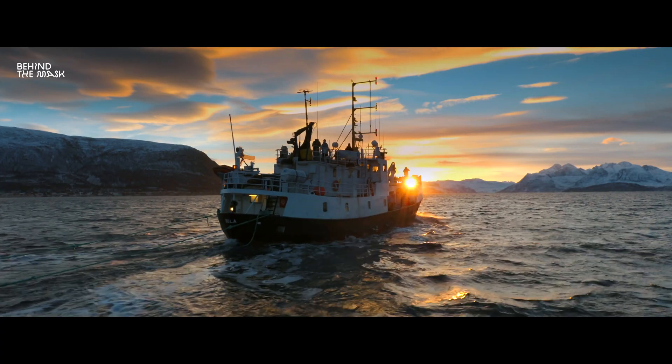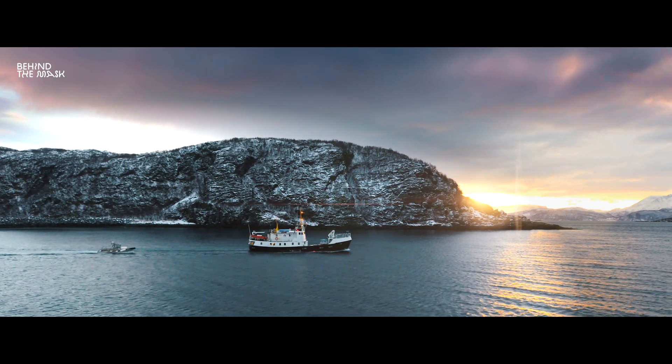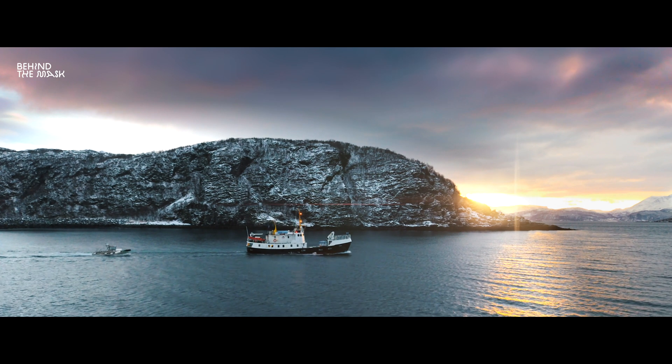Hey guys, this is Flo from Behind the Mask. We received a lot of messages about our last trip to Norway, to the ORCast. People want to know what we do in post-production to make the drone footage really shine.